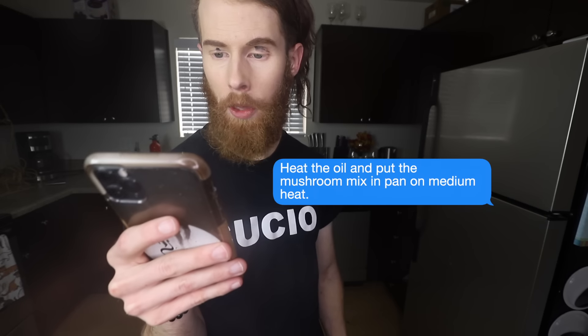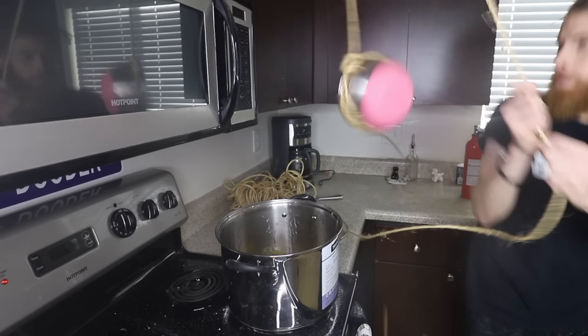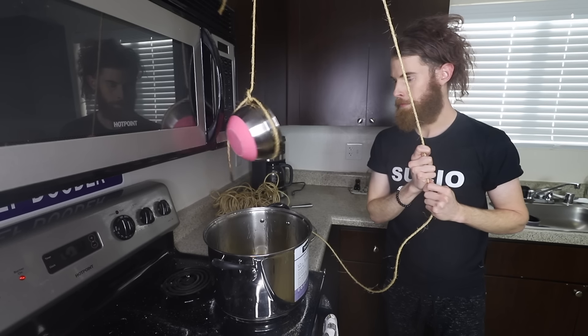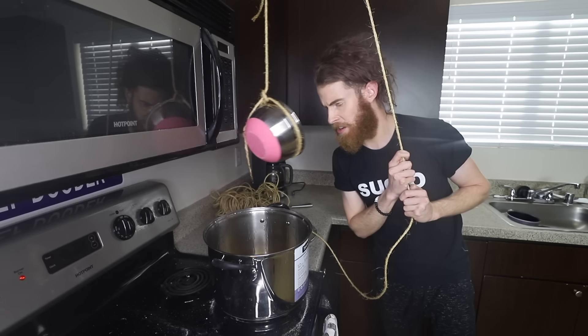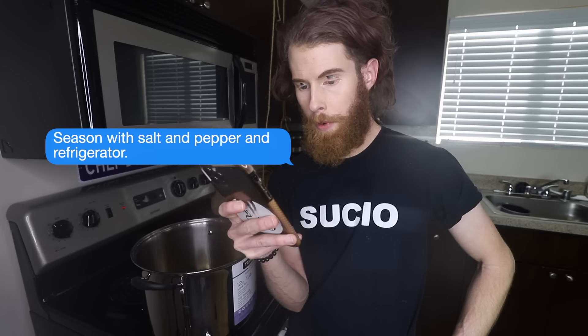What did they do back in the 1980s when they didn't have utensils? That's gonna be good. Seriously, we need to get going. Heat the oil and then put the mushroom mix in a pan on medium heat. We're using the heat again. Where's the sizzle? Becky! Wrap it up. Season with salt and pepper and refrigerate. I've been accidentally seasoning everything with salt and pepper.